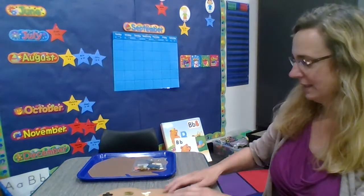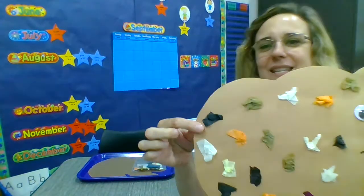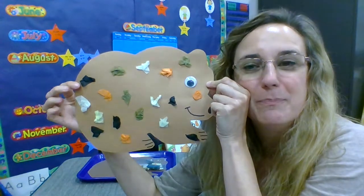Hi everybody, Miss Terri here. Today we are going to work on an art activity for the letter B. This is a bear. Bear starts with B. Buh, buh, bear.